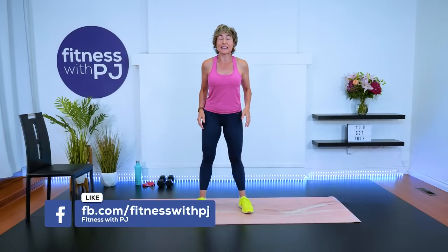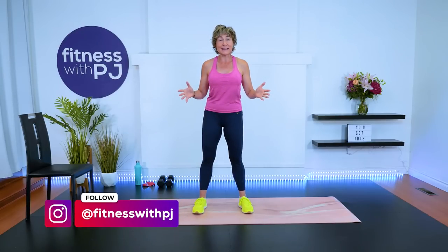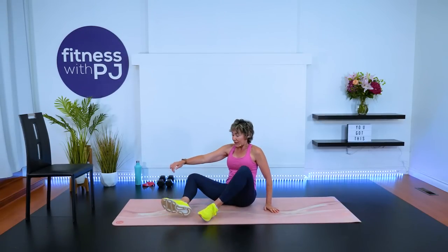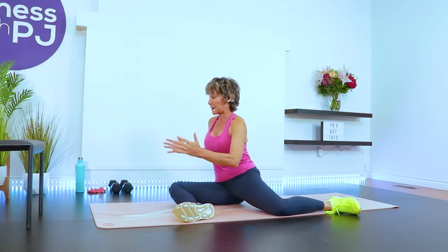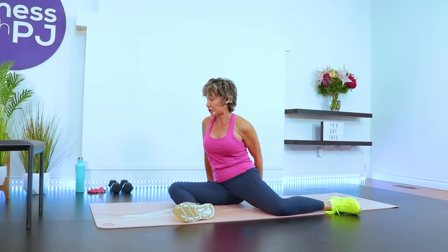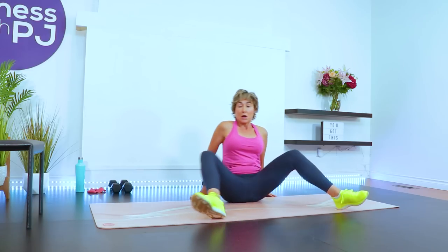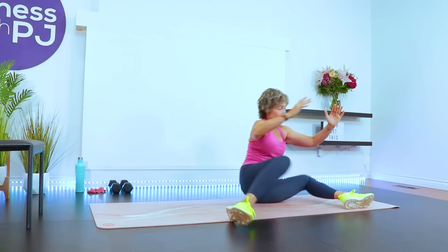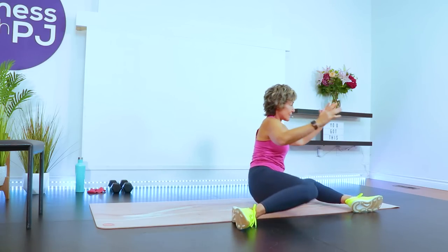Welcome to the workout. Let's get the lower body — the muscles, the joints, the connective tissue — all ready for the work about to be done. Let's start with a 90-90 drill, working into the hip joint. On your bum. Take one leg, line up the shin to the front of the mat, other leg lined up to the side of the mat. Rotate your body to this side, bring your hands behind you, windshield wiper the knees to the other side, and then rotate your body to that front knee.